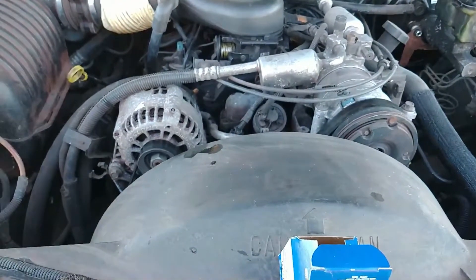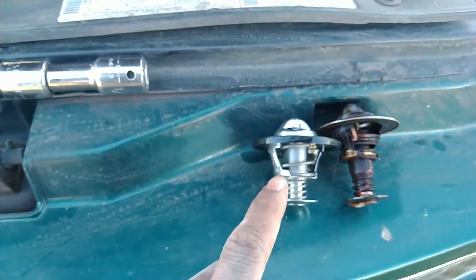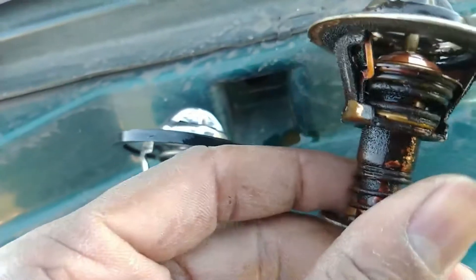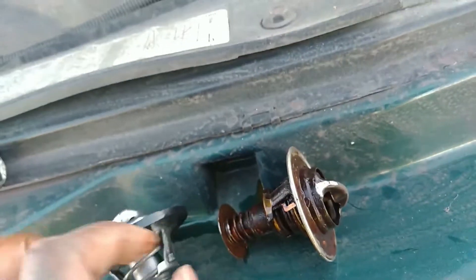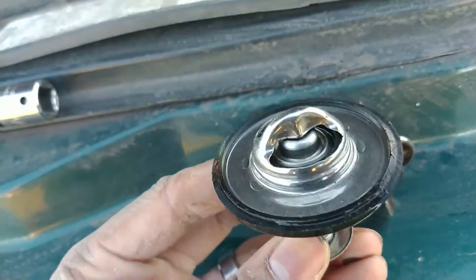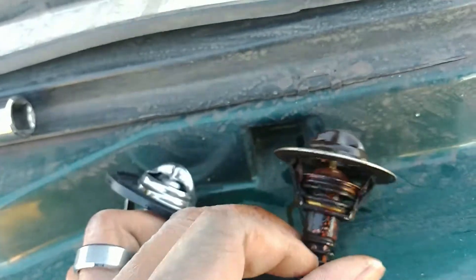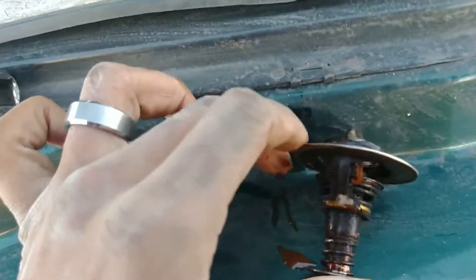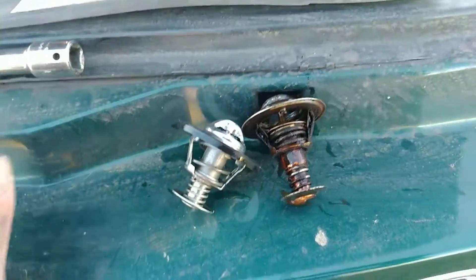I thought there was no thermostat, but it turns out this is the old thermostat and this is the new thermostat. The old thermostat is stuck open — look at the body here, it's open. This is what a closed unit looks like, and this is what they look like when they're open. It's stuck; I can't get it to move at all. That is why I had no heat.